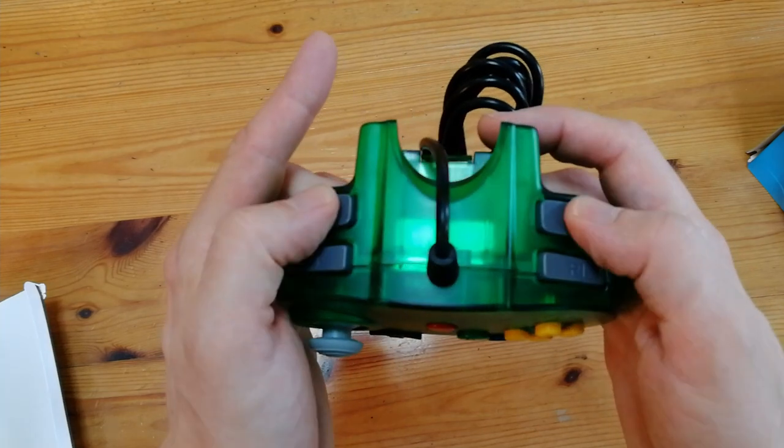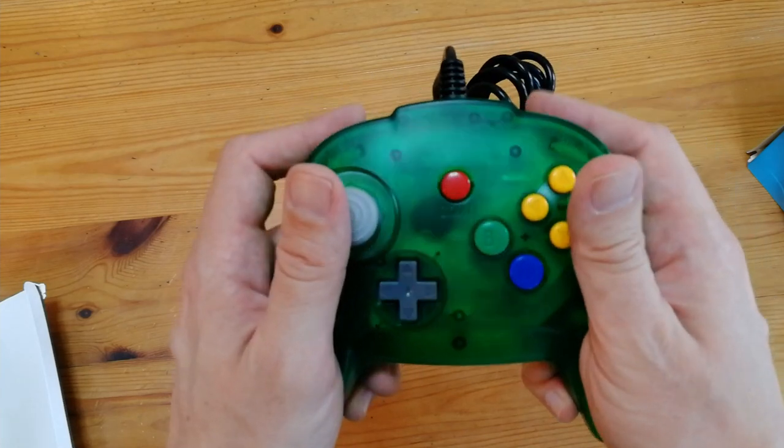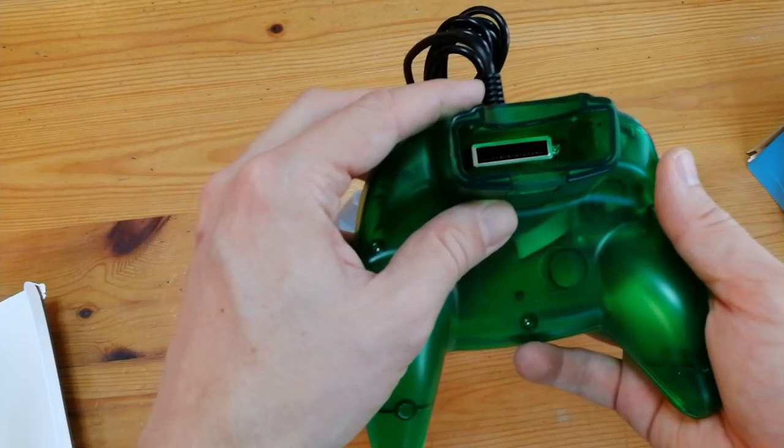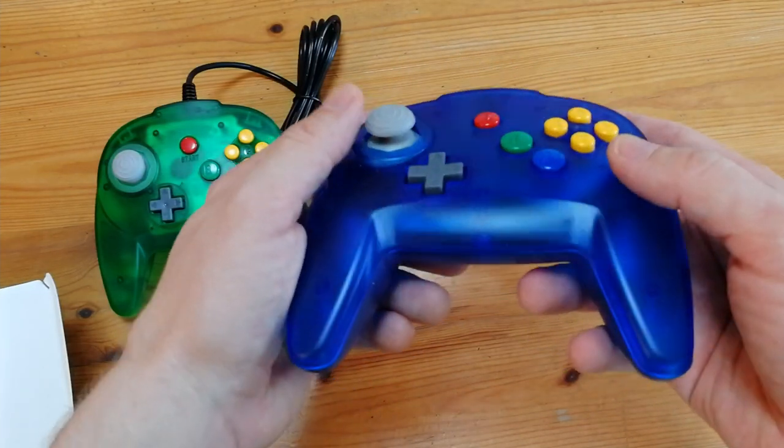We have L, R, and not one but two Z buttons — that's awesome. It molds perfectly in the hands. There's even the expansion port in the back, and the blue one feels the same, just a different color.